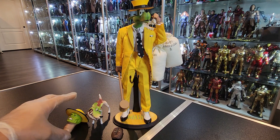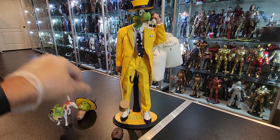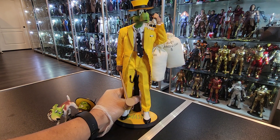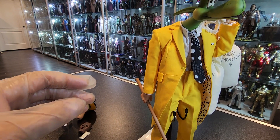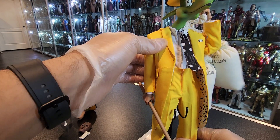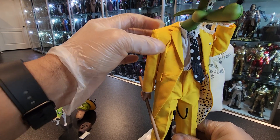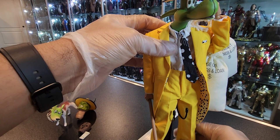My only complaints about this figure: number one is the body — the body is horrible, very very cheap. The clothing is great but the body, look at this — super loose at the waist, the torso is like... there's no tension there whatsoever.